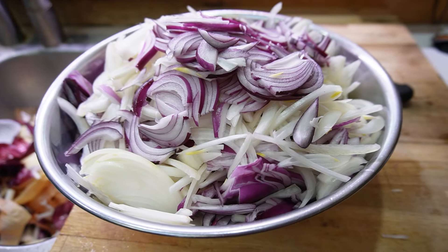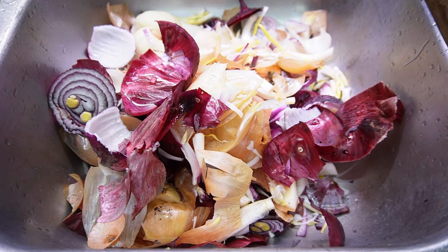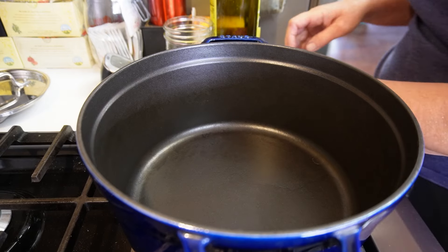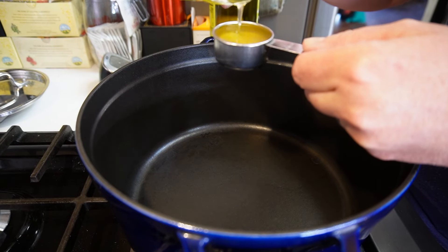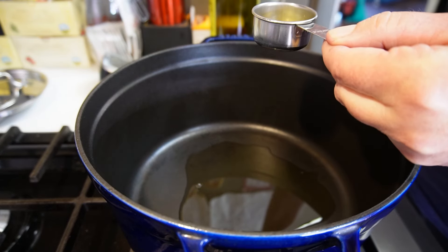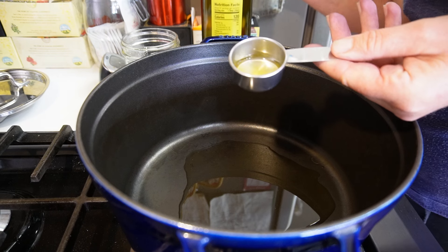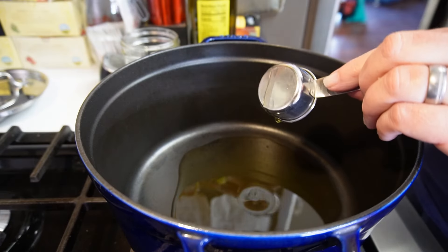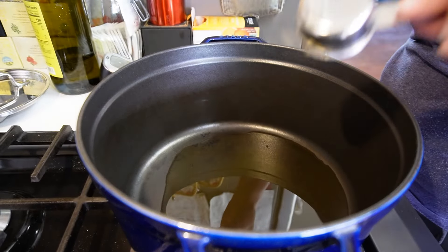Here are our four pounds of onions — I did have to grab a couple more because there was quite a bit of discard. The original canning recipe calls for a quarter cup of olive oil, but I'm going to substitute some of that with clarified butter for better flavor. I have an eighth of a cup of clarified butter, so I'll do that and the rest olive oil. The reason for this high amount of oil is that these onions are going to take a very long time to caramelize, and we want to make sure we're not burning while caramelizing.